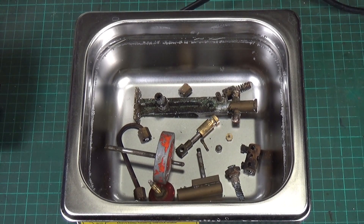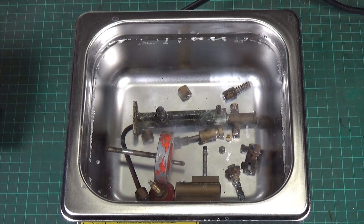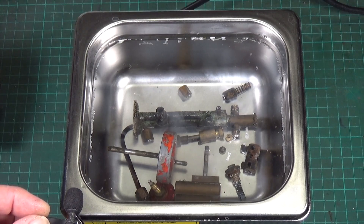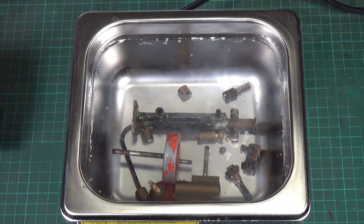The parts are in the cleaner. I'm turning the heater on first — it's going to take some time for the fluid to warm up. The display flashes until it comes up to temperature. We'll turn on the ultrasonic cleaner itself anyway. There we go — you can probably hear it. We'll put the lid on and leave it going.